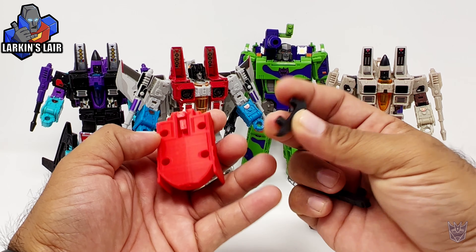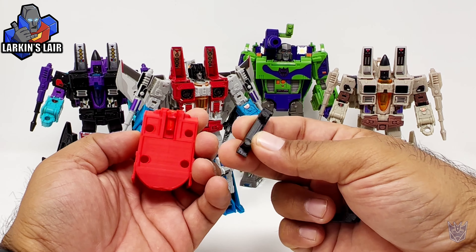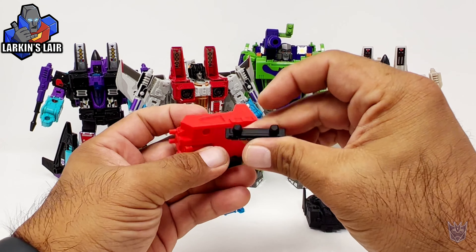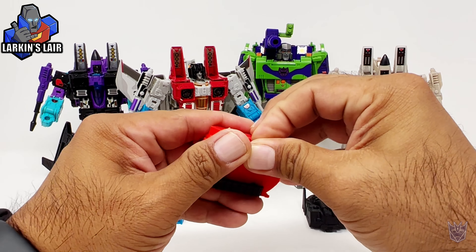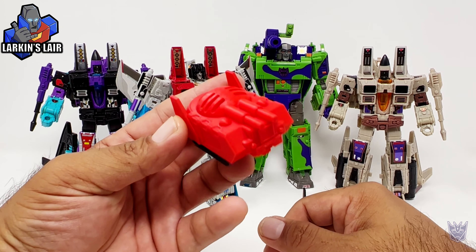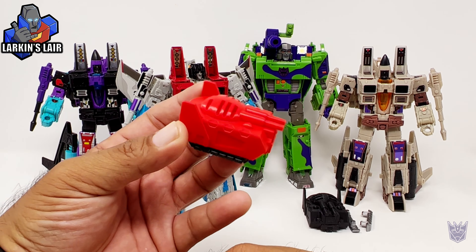Some assembly is required. You have these two tank treads — just pop them in. For the most part they should stay in, but if they ever get loose, you can just add a little drop of super glue to hold it. And there you have a little tank drone.